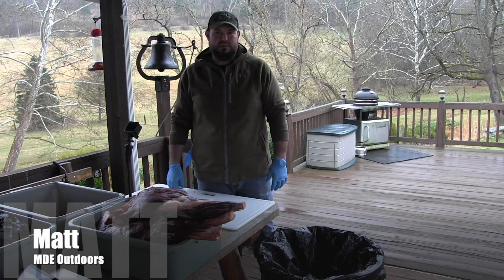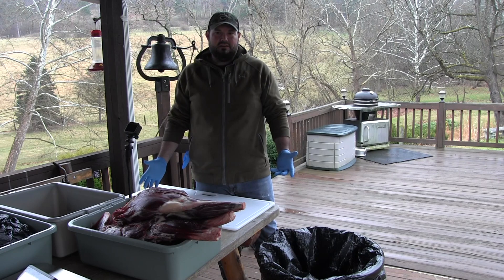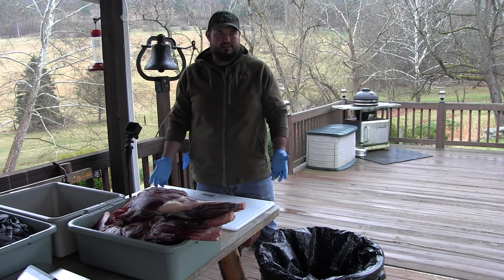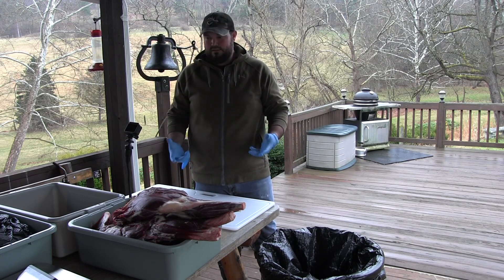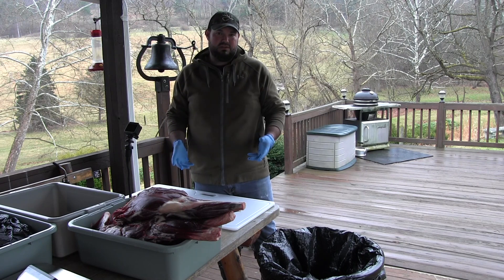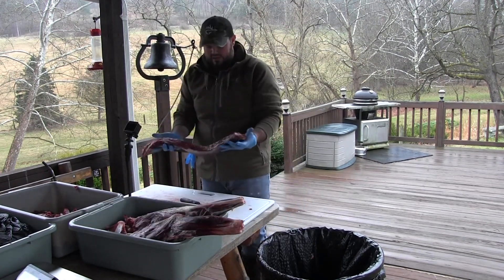Hey y'all, it's Matt Thomas here with MDE Outdoors. It's processing day here down in southwestern Pennsylvania. Had a successful season — got multiple does and a nice buck tagged out yesterday. So today after everything's hung out, we've got this all quartered out and we're going to go ahead and get this ready for processing, including everyone's favorite: the back straps.